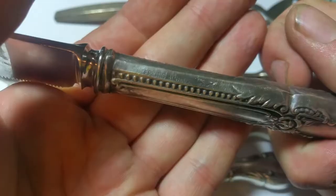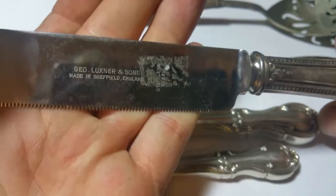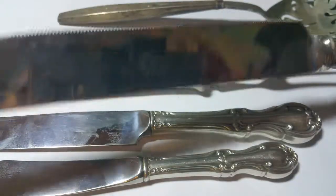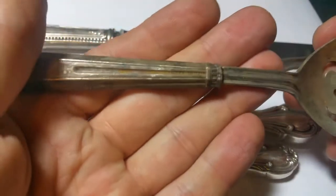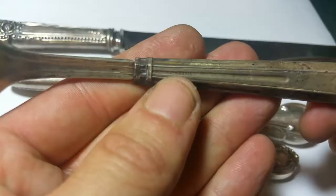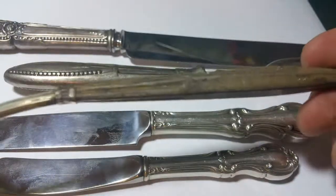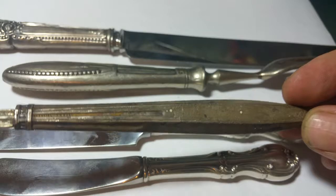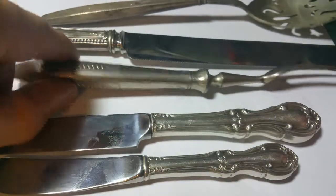Boy, that's a big marking — I don't know how someone missed that, but they did. 'Sterling handle,' and the blade is marked stainless steel. This is the first one I've seen where the mark is right in the middle — 'sterling handle' right in the middle there; usually they're on the edges. When it says 'sterling handle,' that's almost a guarantee that the rest of it is not sterling — just this handle is silver.